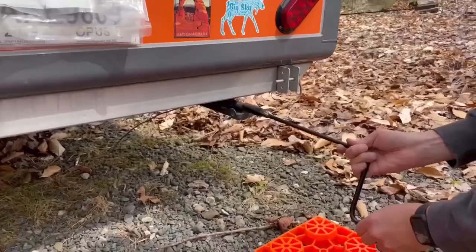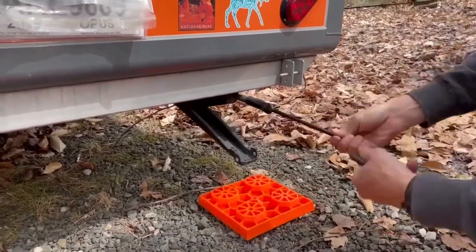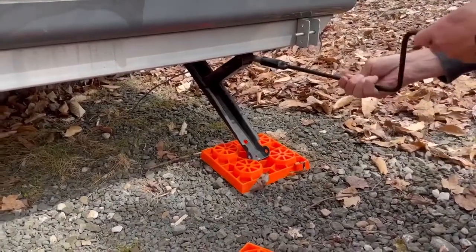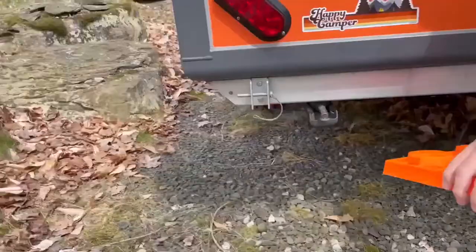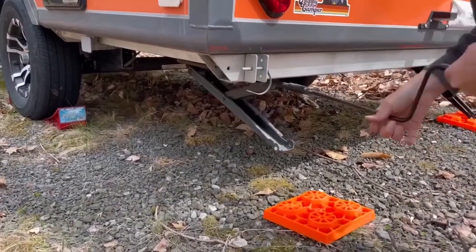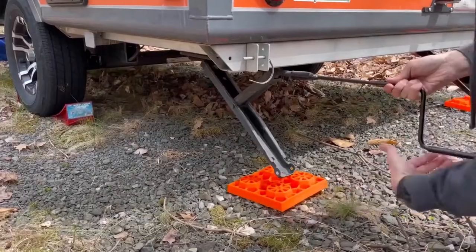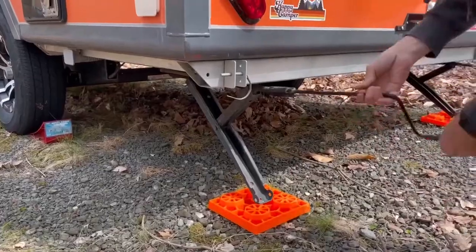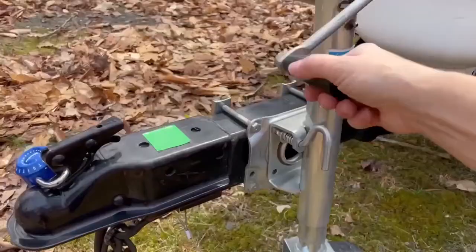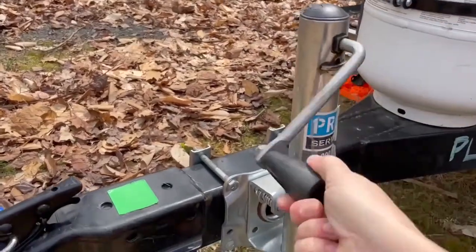Now we're going to level the camper by putting down these feet. We have these orange pedestals so that weight is evenly distributed — you put that down all the way, then go to each of the other four places and put those down as well before we open the camper. Next thing is you want to put this down for stability, and this needs to come completely up when you're putting the camper away.